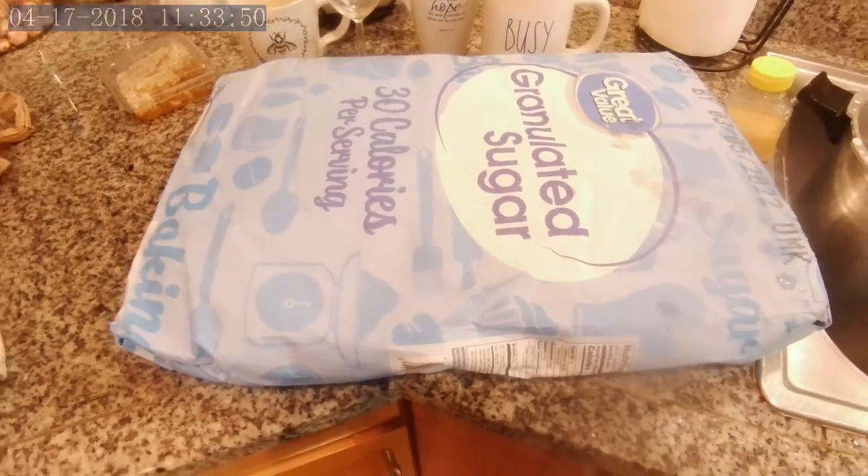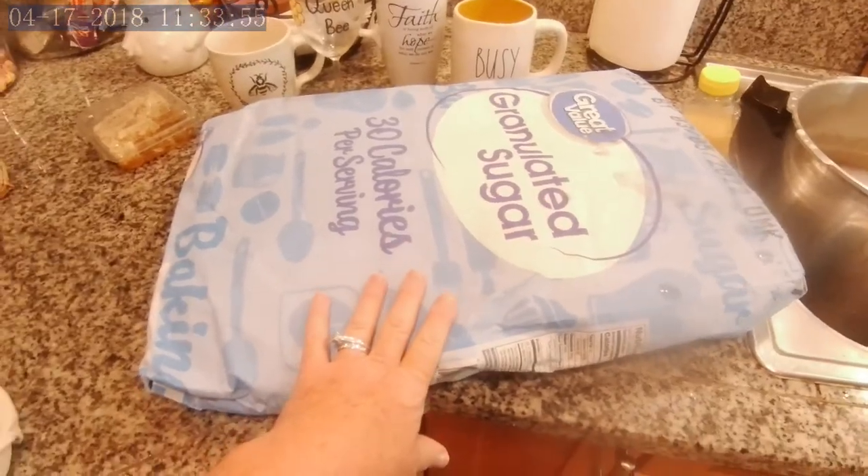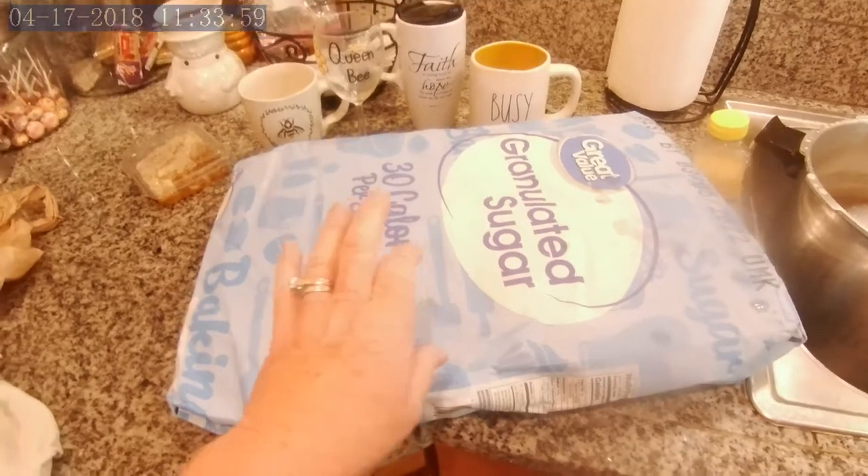A lot of times when the nectar flow gets heavy, they won't even touch the sugar water, which is perfectly fine. I just want to make sure that while I'm taking their honey, they have plenty to eat.